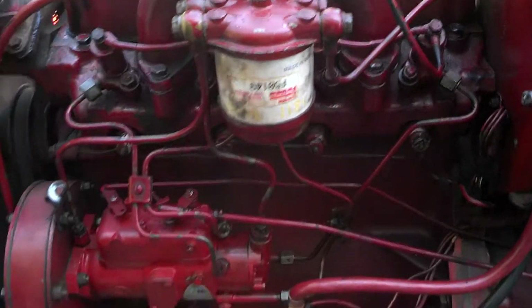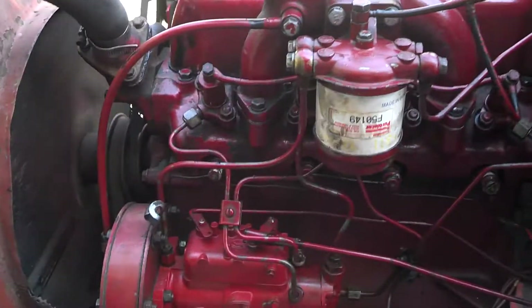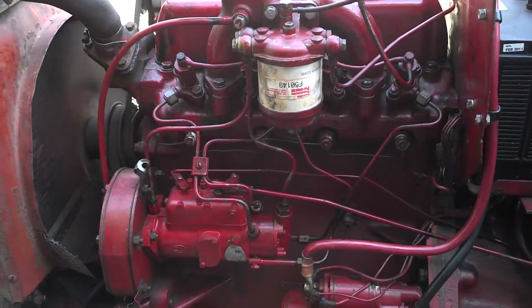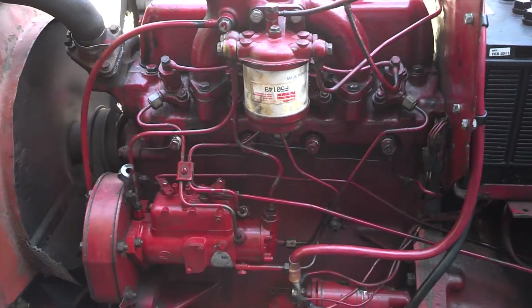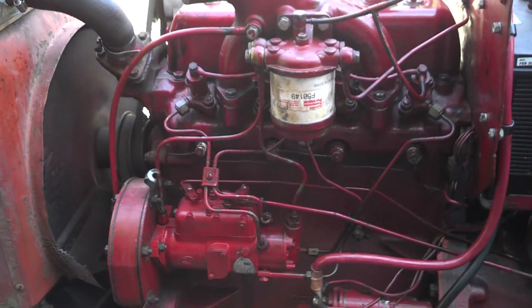It couldn't be better - it's like day one again. I'm going to let it run here and seat the gasket in, then readjust the valve lash again to make sure everything is good. Everything is the way it should be for a good old International. If you have any questions, comments, or anything, feel free to drop me a comment online or email me. I'll be happy to help if I can. Thank you for watching.